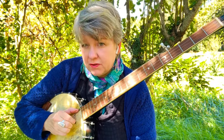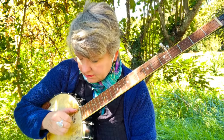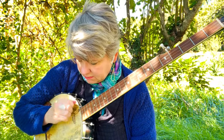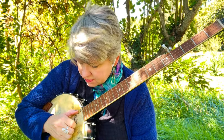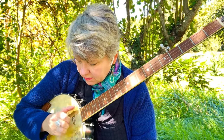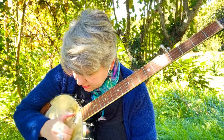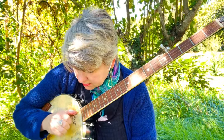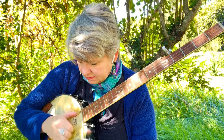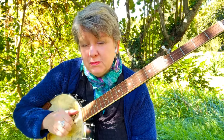Starting on the first. Let's do four of each string. Starting on the first — one, two, three, four — switch to the next one, and the G, one more to the fourth string.